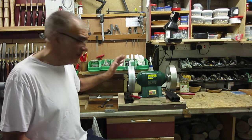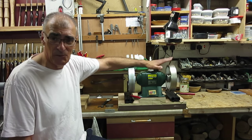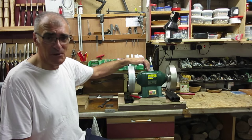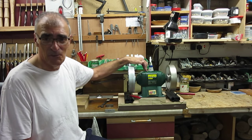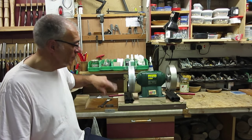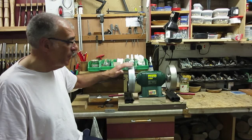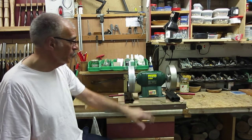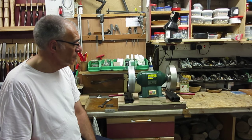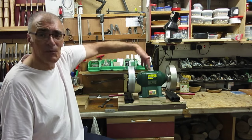Some specs: each wheel weighs 8 pounds 3 ounces, which is a lot of weight - you've got 16 pounds of wheel here. This grinder is a 500-watt grinder, so it takes something like 13 seconds for it to spin up to speed. I'm not sure whether it's going to be perfectly balanced or if I'll need to move it slightly, but the wheels run very nicely. Hardly any vibration.